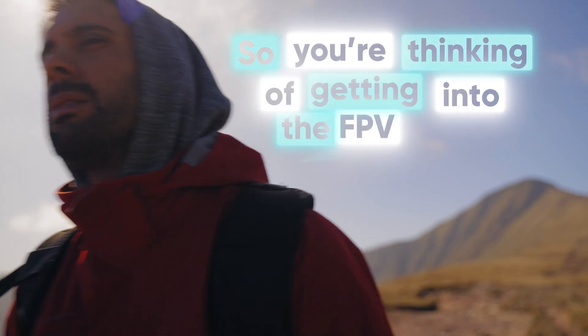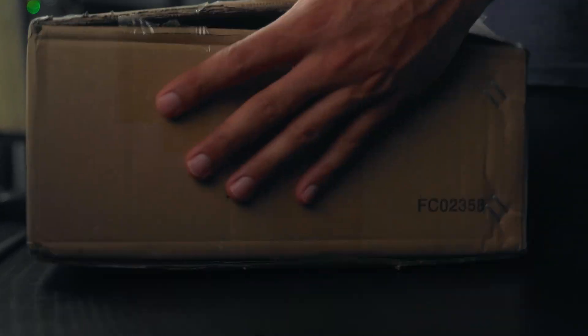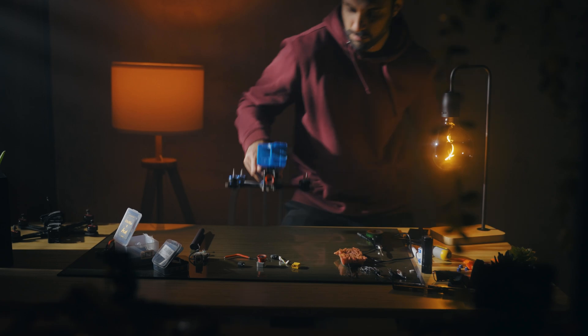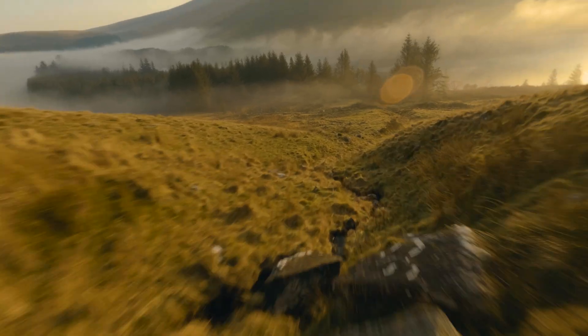So you're thinking of getting into the FPV hobby? Well, I'm here to tell you don't even bother until you finish watching this video. In this video, I'm going to be unpacking four years of my obsession with this hobby into just 20 minutes, so lots to get through and lots of value. This is not just going to be a video that says go out and buy the DJI Avata.